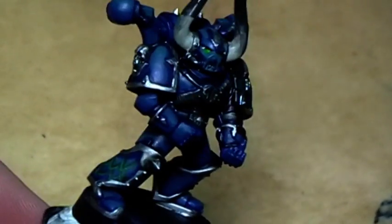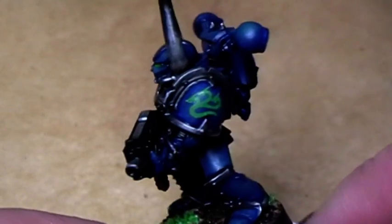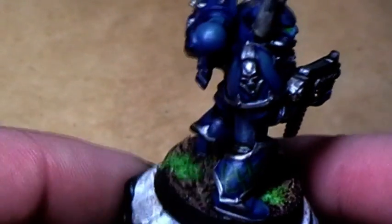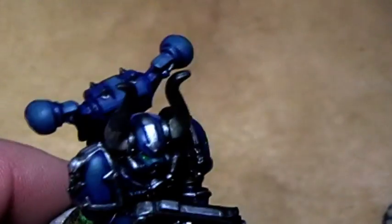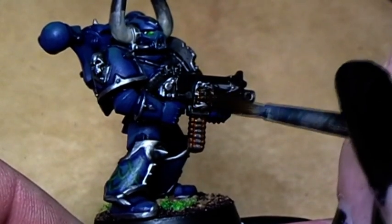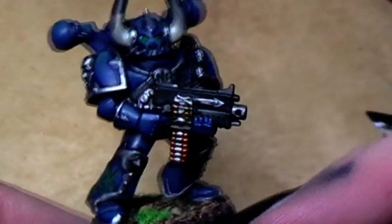Off camera I will do the decal and the base, and we will see you then. And there we have him in all his glory now — with a decal on the shoulder pad nicely evened out with Micro Sol, a nice designed base, the boulder attached. There is one thing I forgot to do: take a little bit of Gryphonne Sepia and give the gold parts a tiny little wash to give them a little bit more depth. And now he is finished!